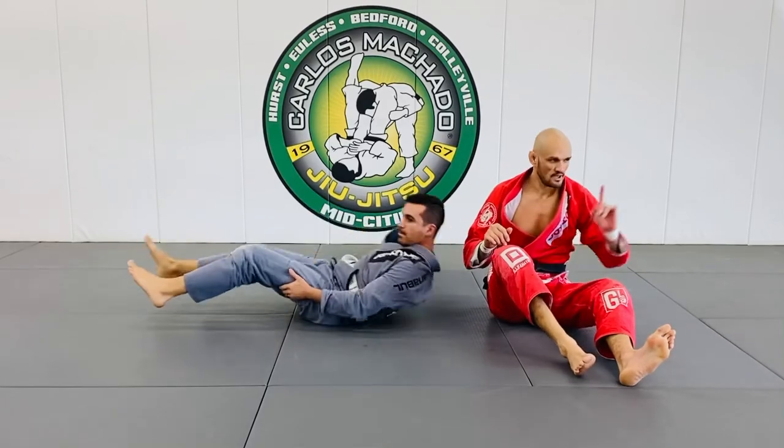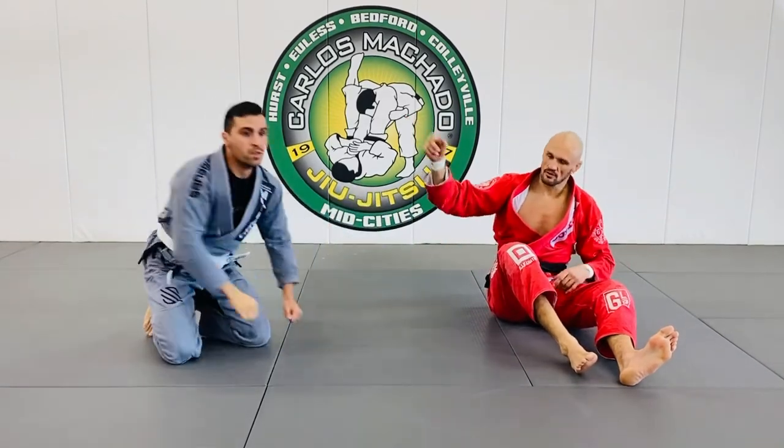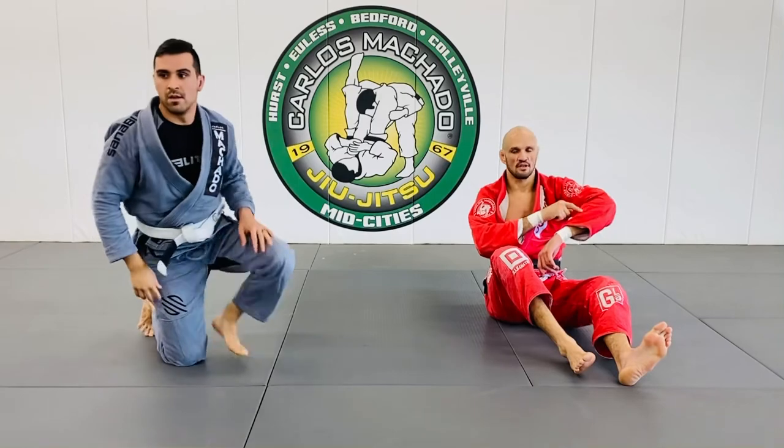Let's do one, two, three. Everybody heads to the left, feet to the right, and you're attacking your partner's left arm.